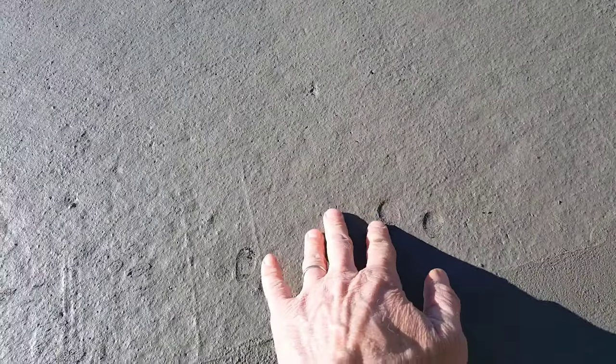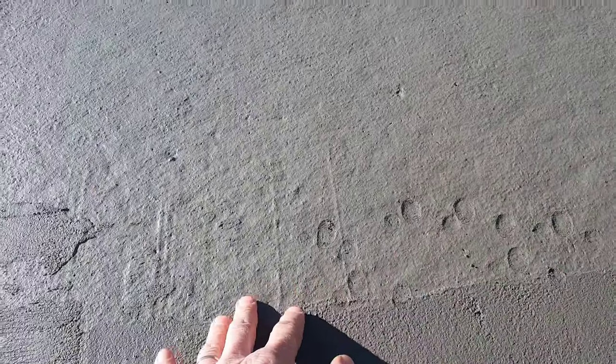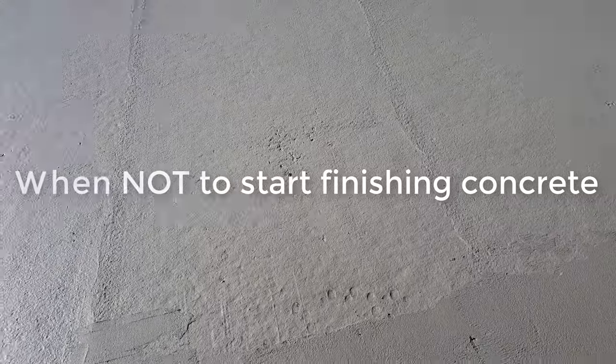Hey guys, Mike here. We're getting ready to finish power trowel this garage floor and I just want to show you guys when it's about ready to put a power trowel on it. So what I like to do is I like to check with my fingers. I push down on it - I can only push in about an eighth of an inch. That means it's about ready. So we're gonna get the power trowel out and get it on here and get it hit for the first time.